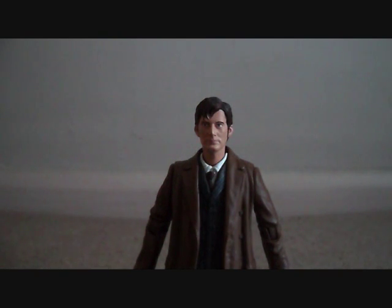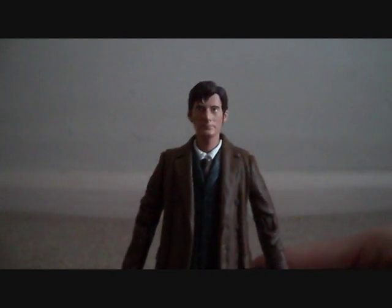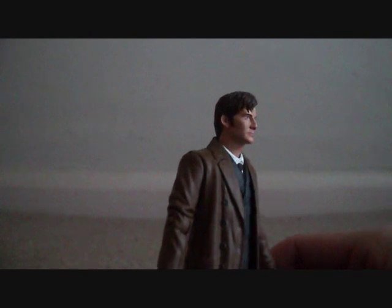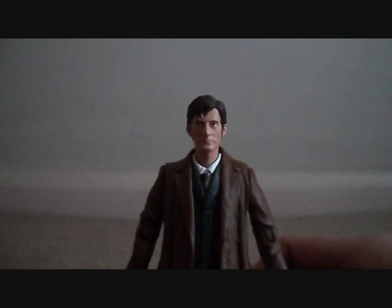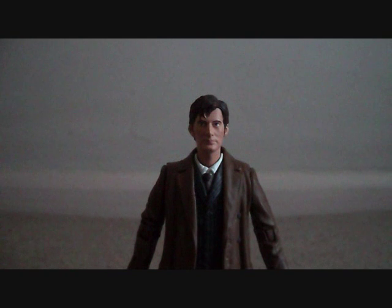Moving on to the 10th Doctor figure from the Shakespeare Code. This is just a standard 10th Doctor body that we've had since 2006. The chances of them changing or revamping the sculpt were very rare indeed — it's a lot easier to just stick a bit of a repaint on it, done and dusted. It's very evident that Character Options paid a lot more attention to the classic Doctors rather than the new ones, because these are simply re-releases.